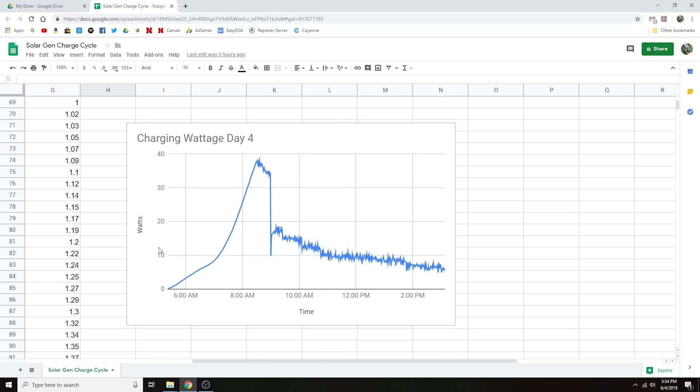I also made a chart for day 4 because it was still hooked up. Right around 9 o'clock the charge controller decided that the batteries were almost full and put them into float charge mode, probably around 9:30. Then it just float charged the batteries until I went ahead and unhooked the meter.